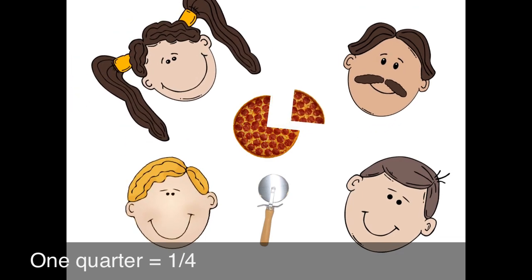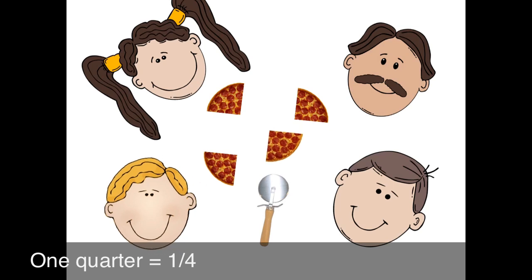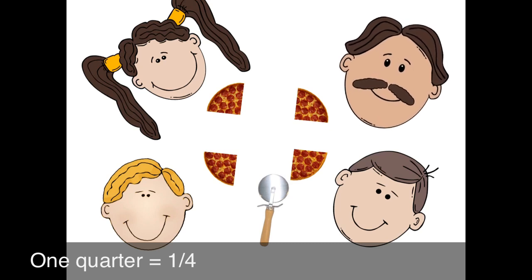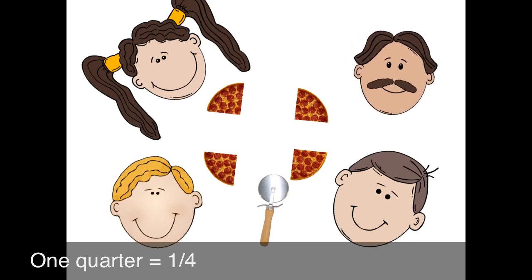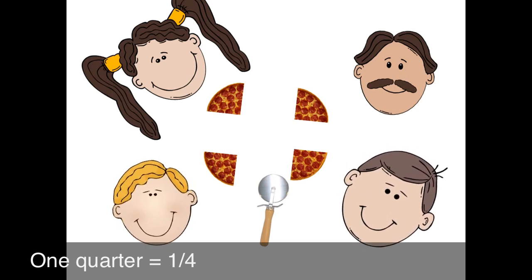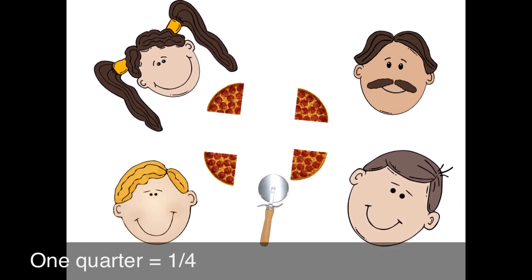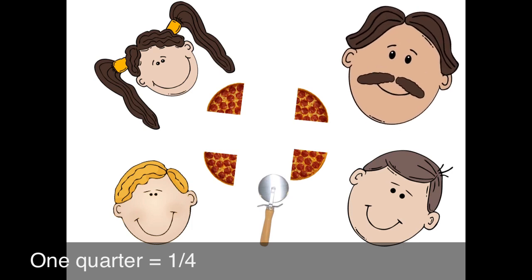Okay, boys. One piece for me, one piece for you, one piece for you, and one piece for you. Now, boys, watch this. Very important. I have one out of four — I have one quarter. I have a quarter of the pizza. Yo, I have one out of four pieces too, so I must have a quarter. And I have a quarter too. Look, I got one out of the four pieces. And look, Papa, I have one out of four too. We all have a quarter!